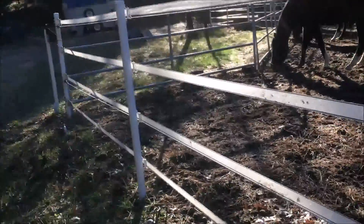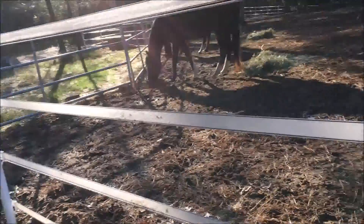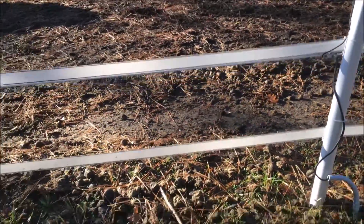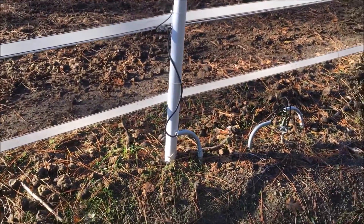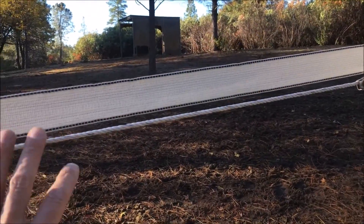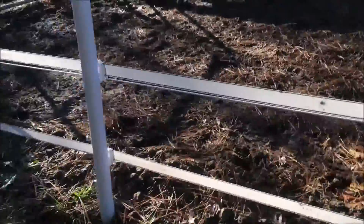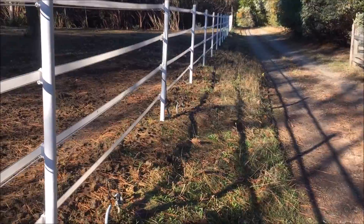The bottom line is: in the event that it's really wet, all four of my poly tape lines will be hot. When the ground is really dry, it's the two that have the rope that'll give you a shock. So in essence I kind of have two systems going here. There are three ground rods here — one, two, and three.